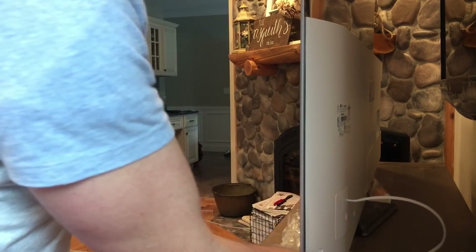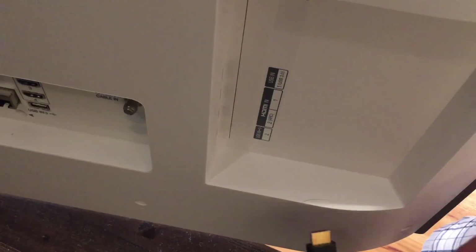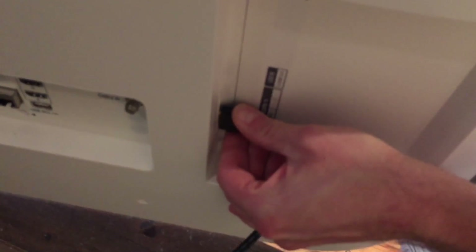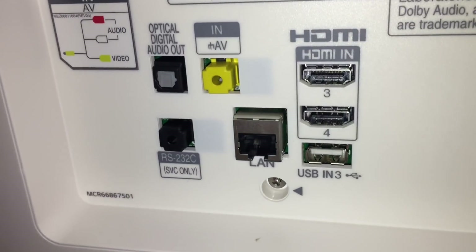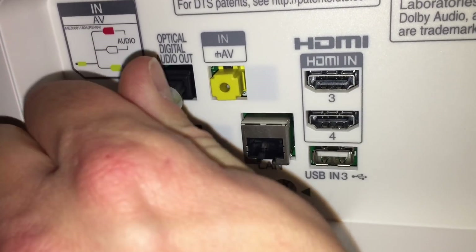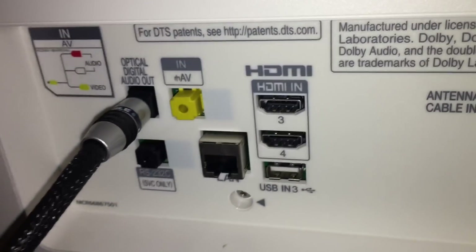In my case, this is going to be plugged into a Monster HTS 5100. On the rear, I'm going to plug it into HDMI 2 with ARC. This is the source out from my receiver. On the rear of the TV, I'm going to plug in the optical digital audio out, which is going to go back to my receiver for any of the apps that we'll be natively using on the TV, such as Netflix, for 4K.